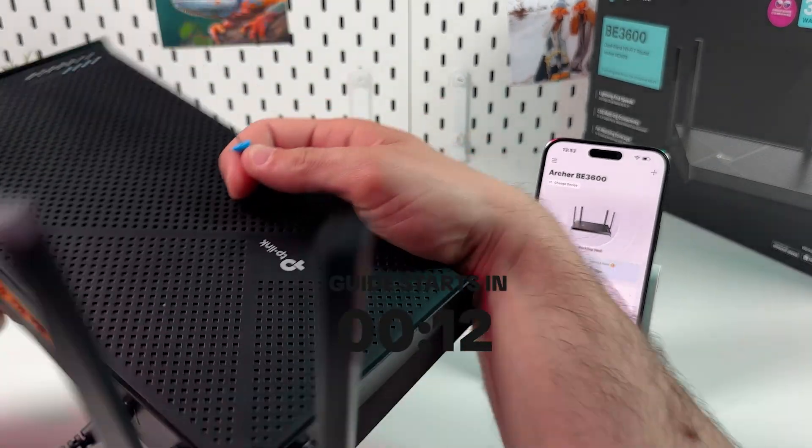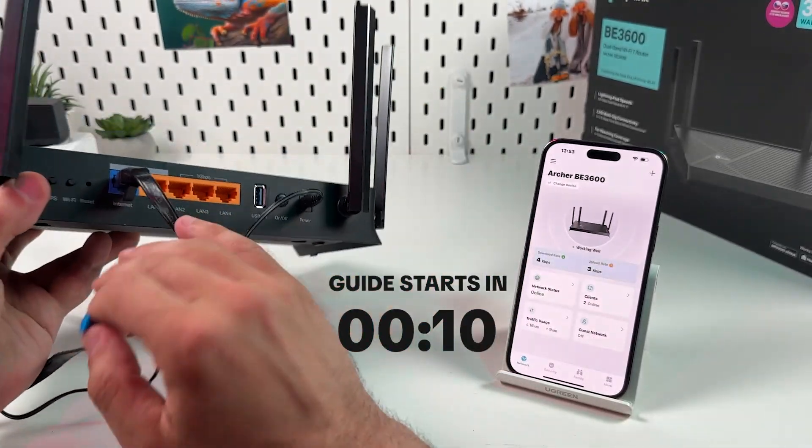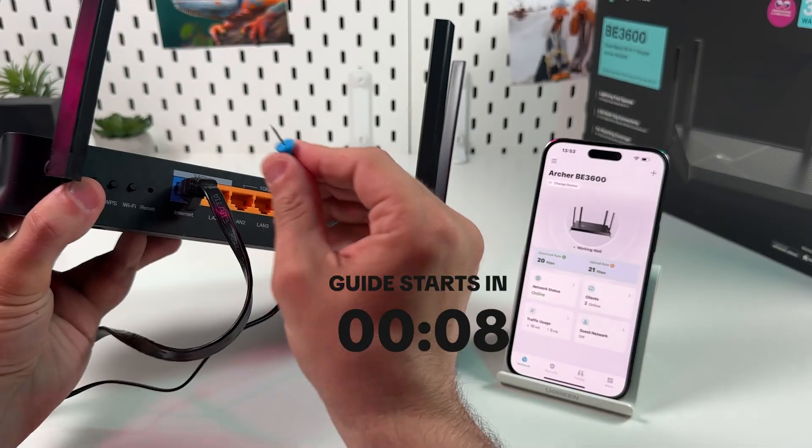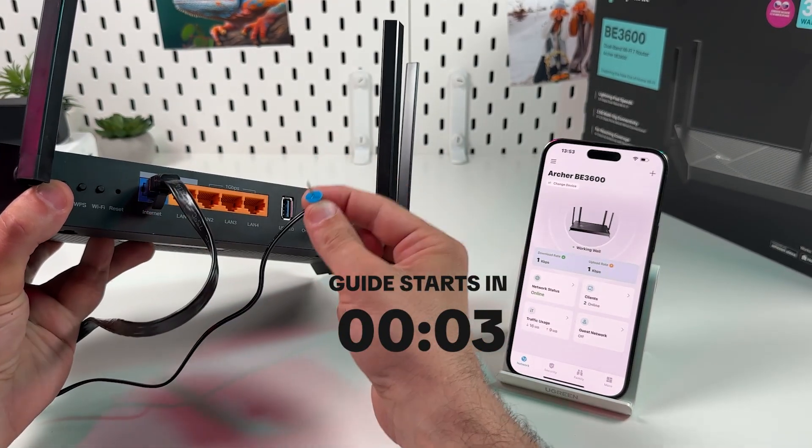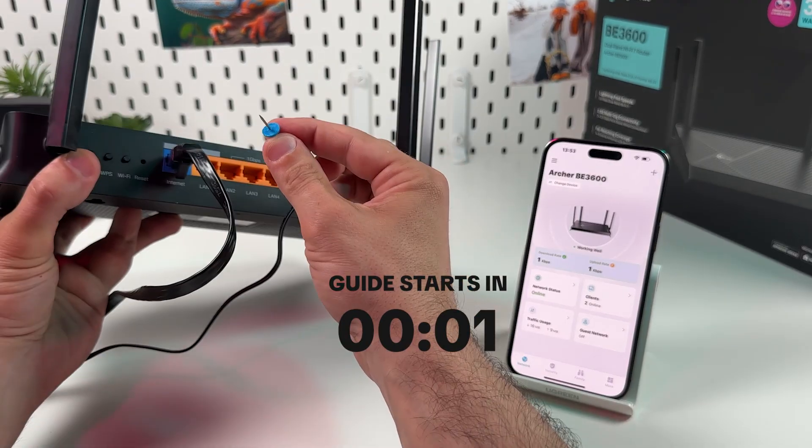Hi everyone! In this video I'm going to show you how to reset TP-Link Archer BE3600, but I will tell you much more than just how to press a button with a paperclip, and it's gonna be interesting. So watch the full video and let's get into it.